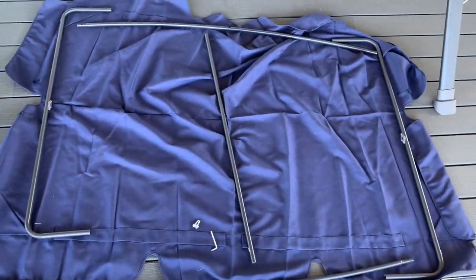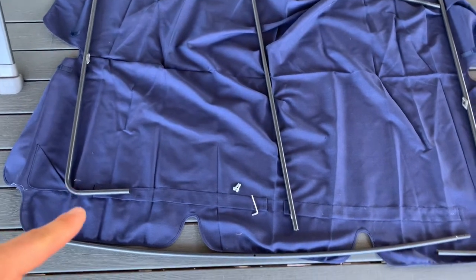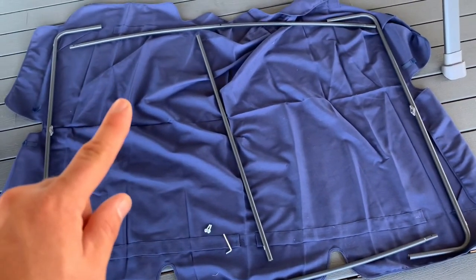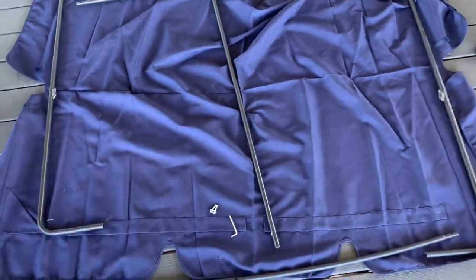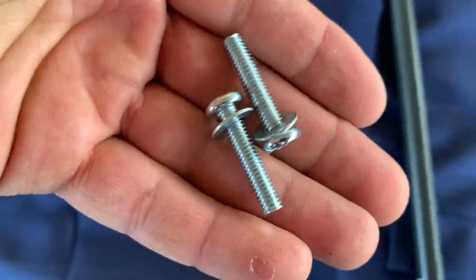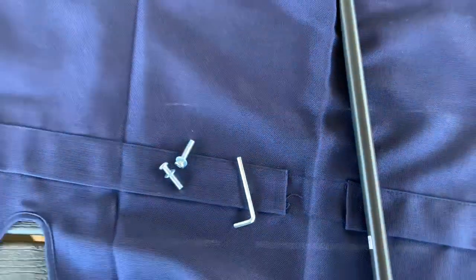Now I'm going to be starting on the cover after getting the A-frame up. We will need pieces labeled nine, ten, eleven, and twelve — you get two of the nines, one on each end, two of the tens one for each end, the piece labeled eleven, and twelve. We'll also need the allen wrench, the two shorter screws with threading all the way through, and their washers to get it all together.